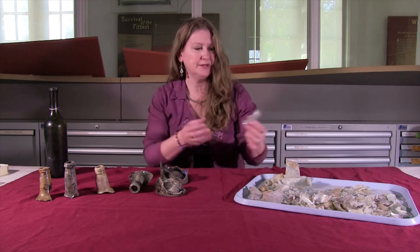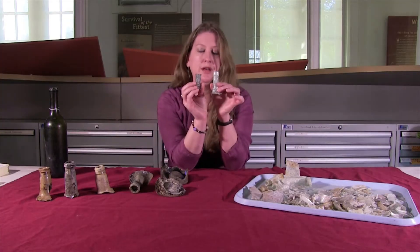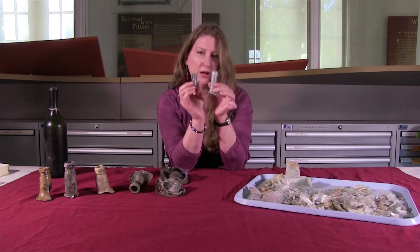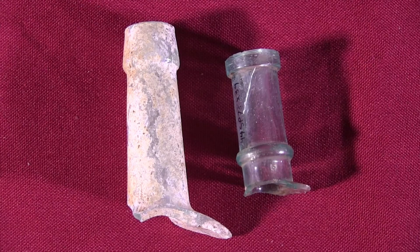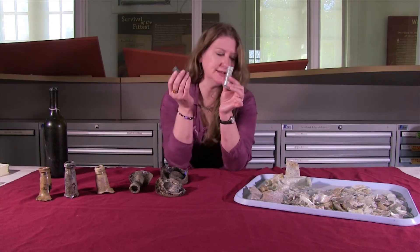On aqua glass it sometimes takes the form of an opalescence that you can see, which is actually kind of pretty. This is what a non-patinated medicine bottle would look like versus a patinated bottle. The interesting thing is that both of these were excavated from archaeological context — so why is this one sick and this one isn't?